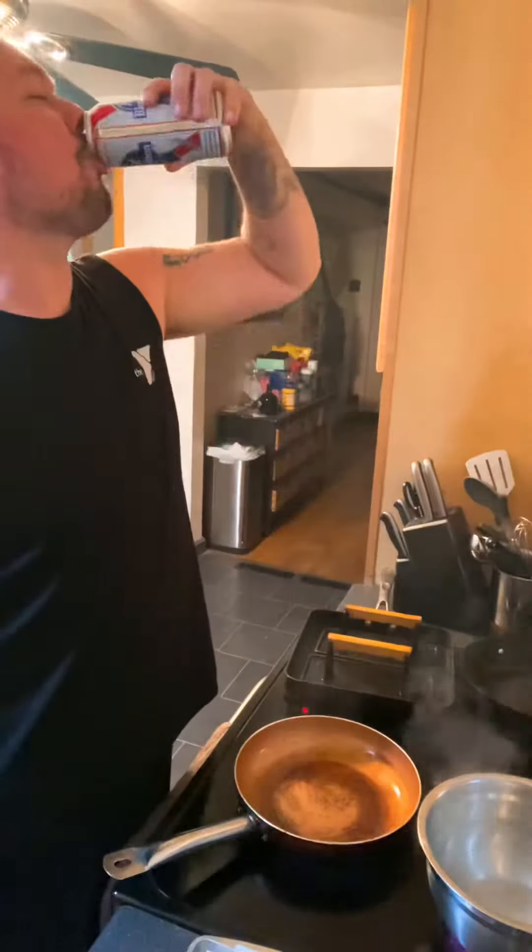This episode of Sinful Delights, we're coming in with a vegetarian delight — bacon sautéed Brussels sprouts.